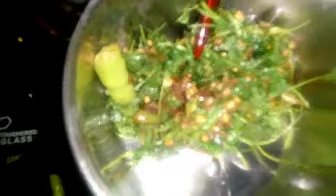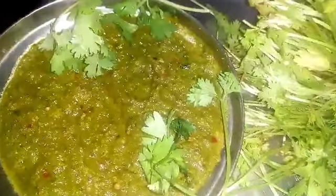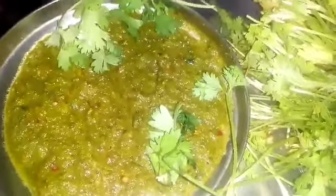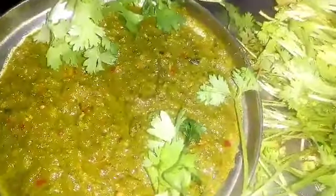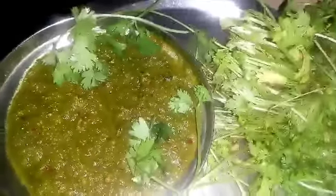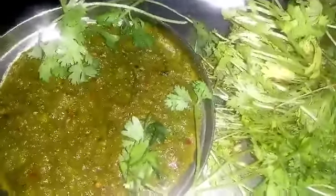After 7 minutes, the onion is done. We will pour some of the onion in the pan. The onion is over. I will grind the corn and corn.